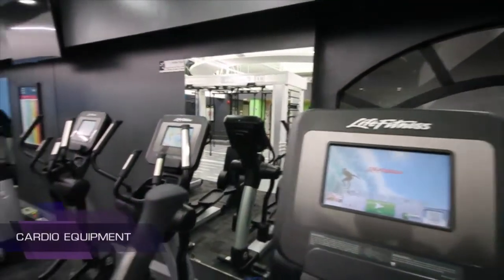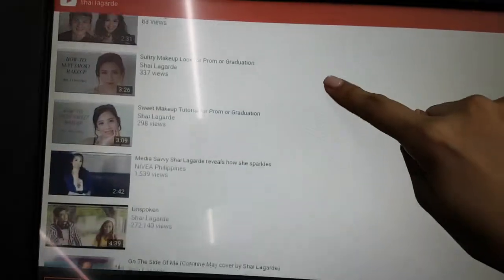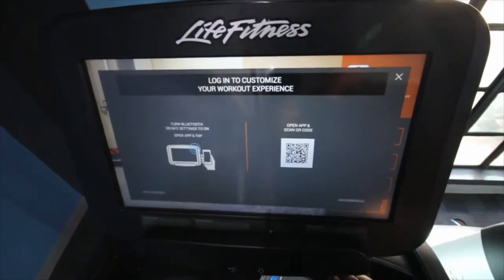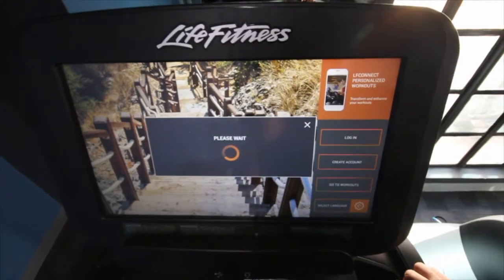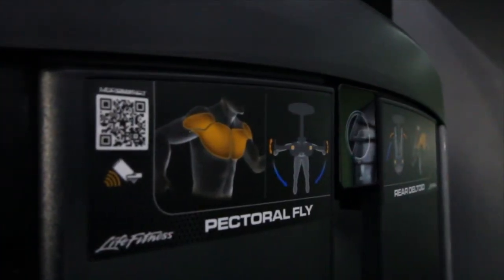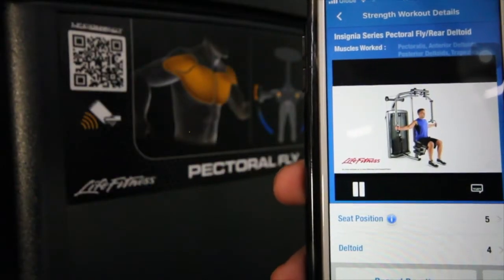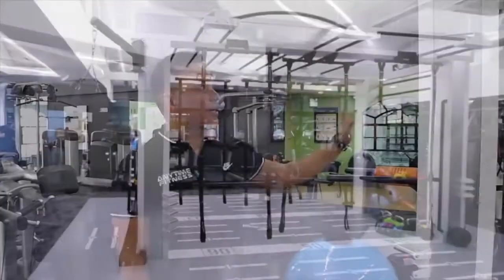We have 11 cardio equipment pieces. This is our treadmill line. All the cardio equipment are WiFi-ready and you can watch YouTube or use Facebook. You can also use the LF Connect app to download and save your workout results to your mobile phone. If you work out in the early morning and there's no staff, just scan the barcode and a video will appear on your phone showing how to adjust and use the equipment. Very convenient.